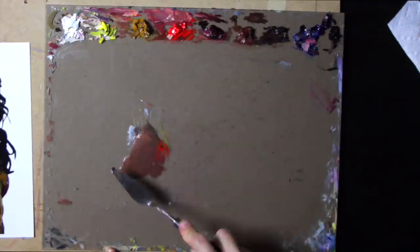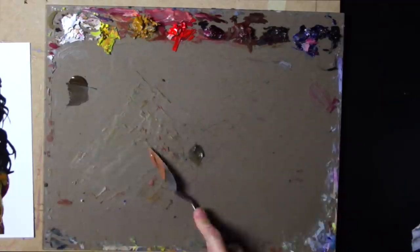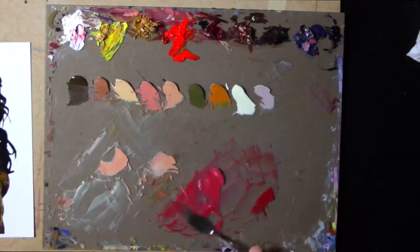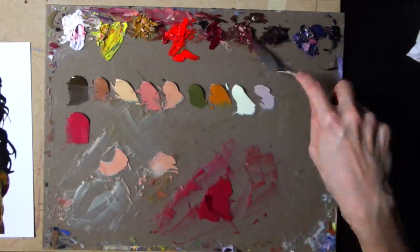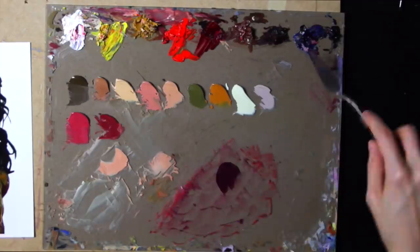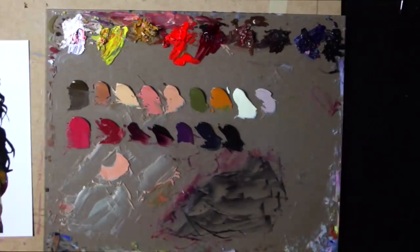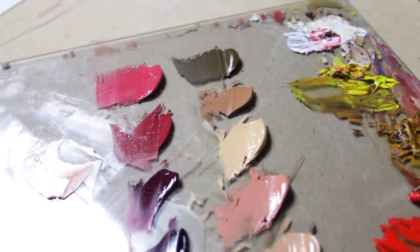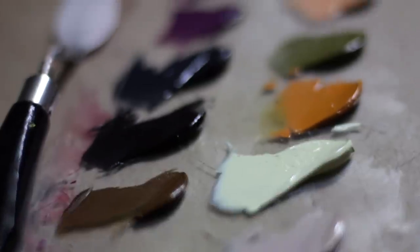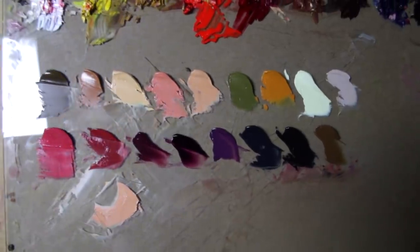Here I'm mixing some of the major color groups I'm seeing in my reference — the skin tones, the armor, the tiara, basically all the major color groups. It's kind of difficult to mix every single color you'll need, which is why I include the paint straight out of the tubes above my mixed colors, so I can alter and tweak them as needed. Here they are on my palette after I finished mixing — I just love how inviting and crisp they all look.